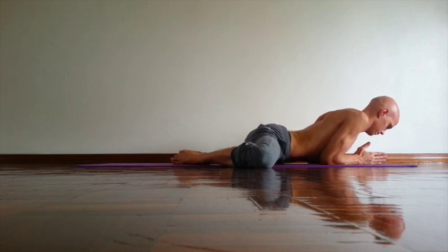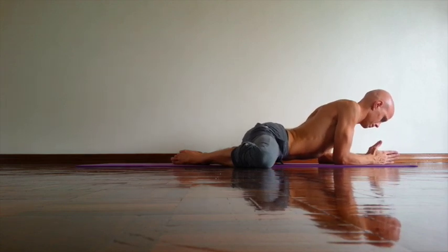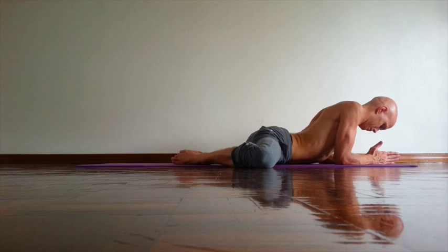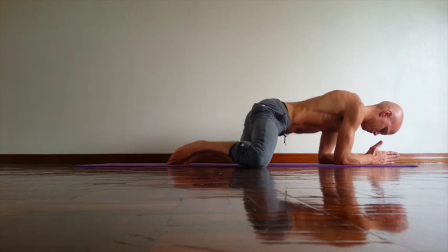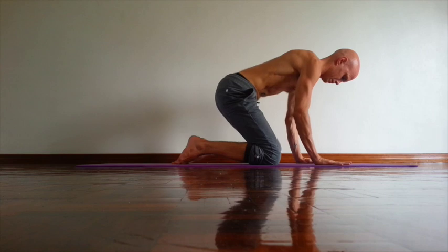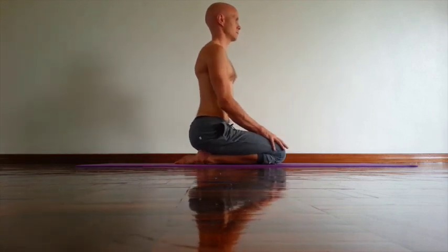Slowly breathing. You can move your elbows slightly forward if you need. Check that your spine is long. Pull lower abdomen in. When you come out of the pose, inhale, slowly come on your knees, bring your knees together, and then lower your buttocks. Mandukasana.